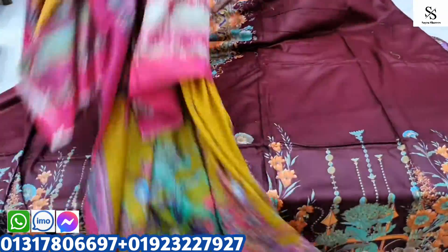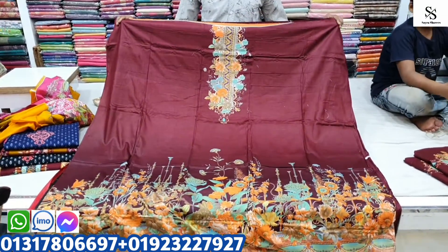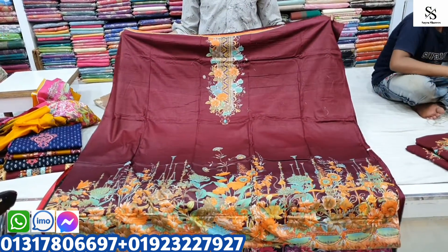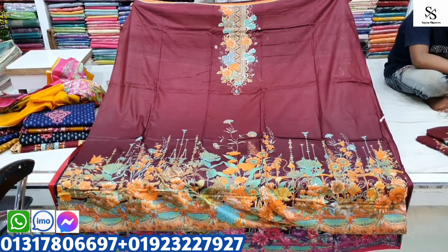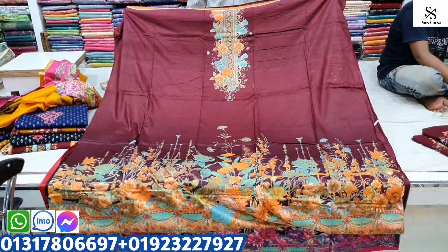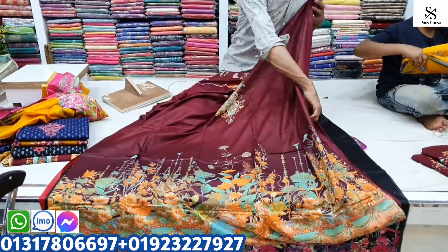Let's take a look at the next color. This is our next color — this is a dark color. You can see the color combination. If you have a deep color, you can light print a floral color. I like the color combination.